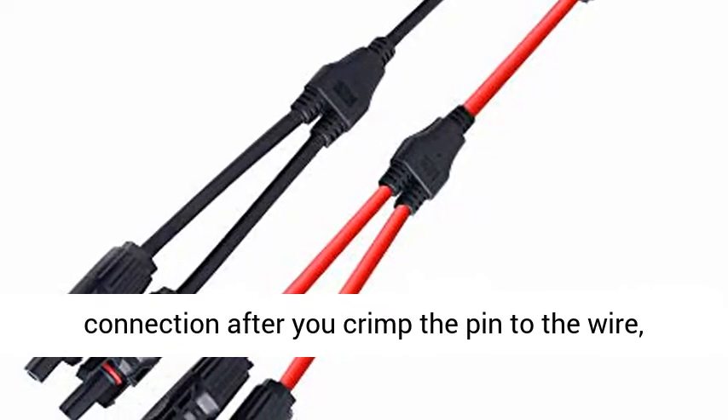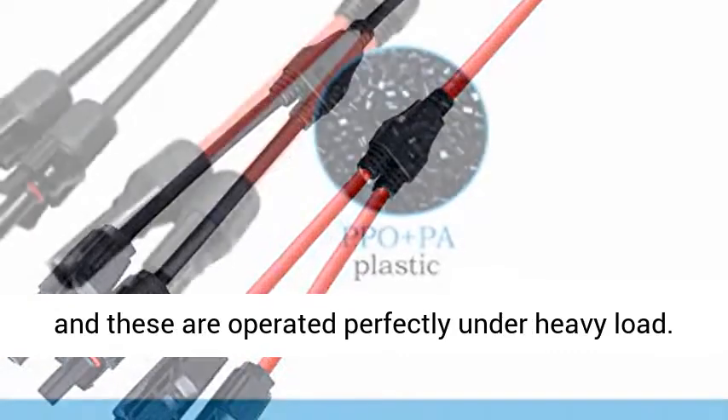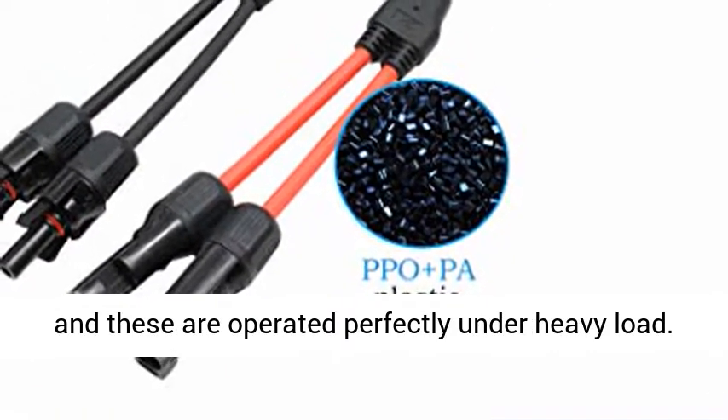It makes a rock solid connection after you crimp the pin to the wire, and these are operated perfectly under heavy load.